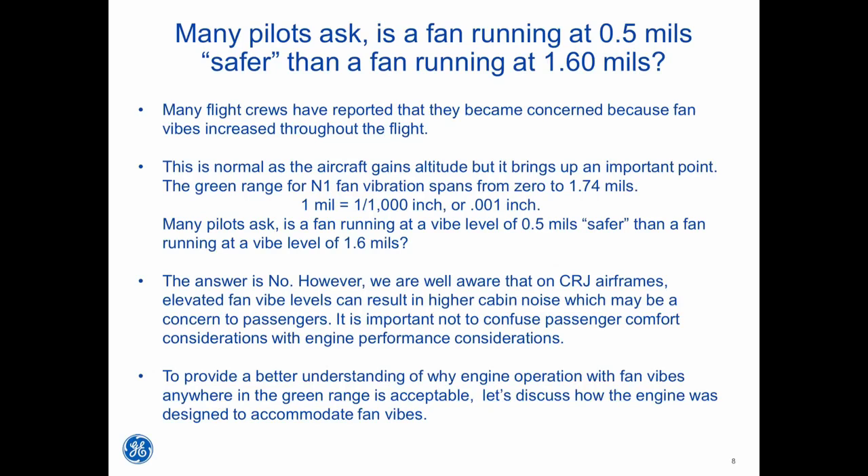Many flight crews have reported concern because fan vibes increased throughout the flight. This is normal as the aircraft gains altitude, but it brings up an important point. The green range for N1 fan vibration spans from 0 to 1.74 mils, where 1 mil equals one-thousandth of an inch, or 0.001 inch. Many pilots ask: is a fan running at a vibe level of 0.5 mils safer than a fan running at 1.6 mils? The answer is no. However, on CRJ airframes, elevated fan vibe levels can result in higher cabin noise, which may concern passengers. It is important not to confuse passenger comfort considerations with engine performance considerations.